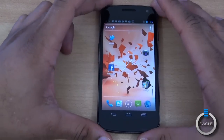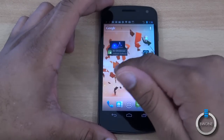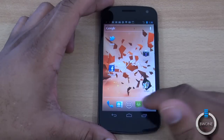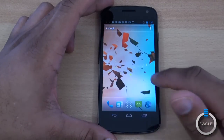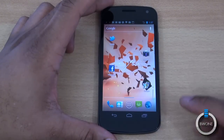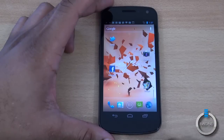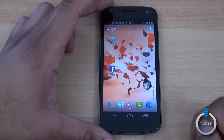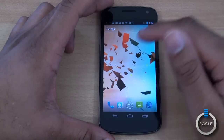This is the main home screen for Android 4.0. You have five home screens to choose from and you can customize them as you want. At the bottom you have dedicated quick access shortcuts that you can also customize. Since there aren't any touch-sensitive hardware buttons, it's all software-based — your menu buttons for back, home, and multitasking are right here at the bottom.